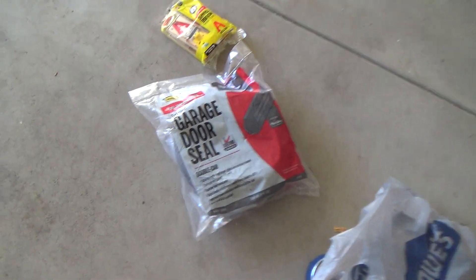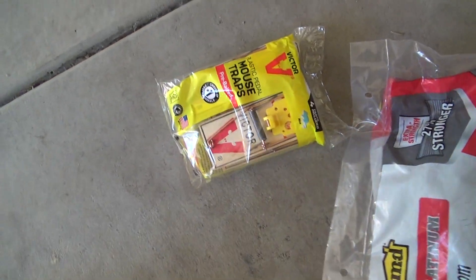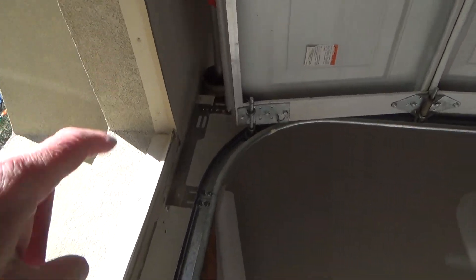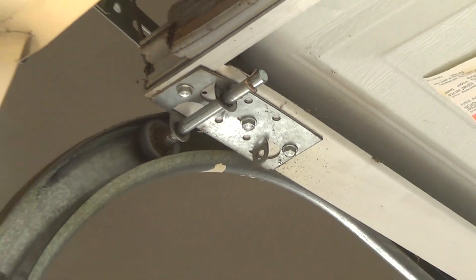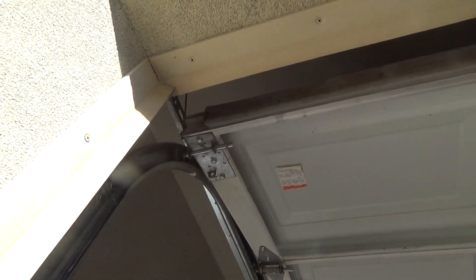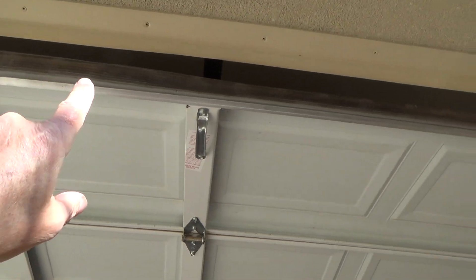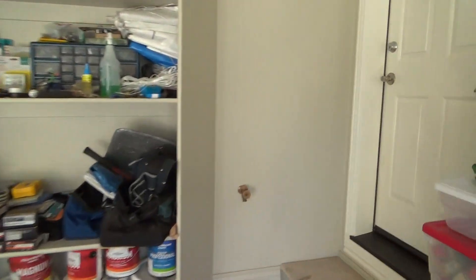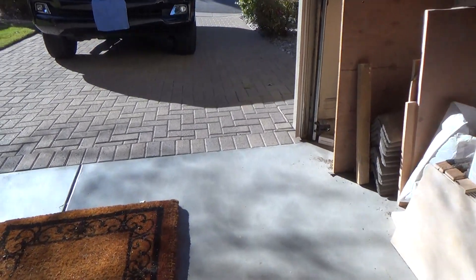Our project today is the garage door seal — looks kind of like that. I went to the store and got some little mouse traps, and yeah, you've probably already figured out what it's going to be. There's a rubber gasket at the bottom of the garage door here — you can see it up there. It's cut short, about two to two and a half inches short, and the piece has been up there for over 20 years. It's all flattened down and split. Let's just close the garage door and you'll see why I've got the mouse traps out.